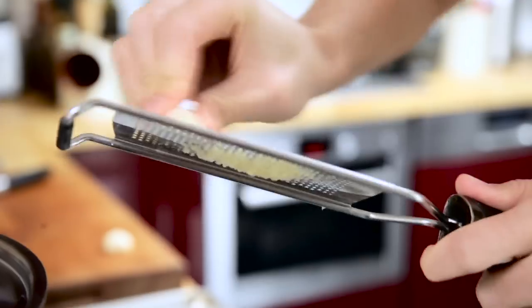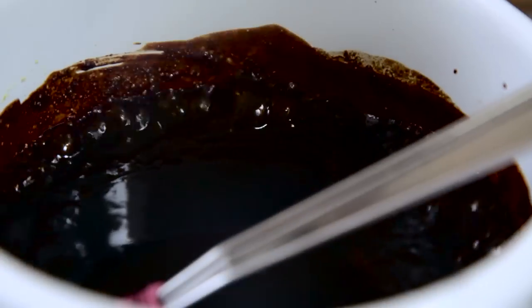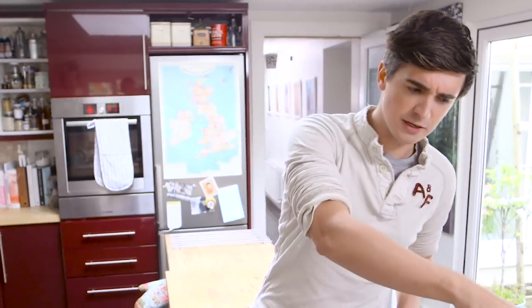While this is bubbling away I'm gonna grab two cloves of garlic and just grate them in — it's gonna add really great flavour. This has bubbled away now and it's looking really, really sticky and gloopy.